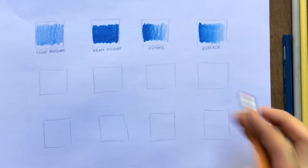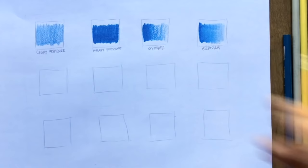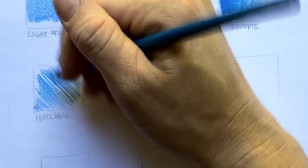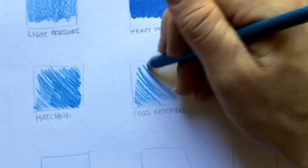Burnishing rubs the colored pencil to get a smoother transition. In this square, we're going to be doing hatching and then cross hatching — a technique that's used a lot in colored pencils. Hatching is where we're just using lines, going from the side or up and down. If you put more lines down, it makes it darker, but you're just using lines. Cross hatching is where our lines cross each other — just think you're creating X's. Hatching, cross hatching.